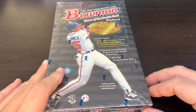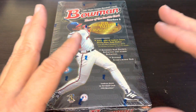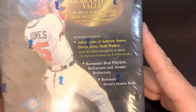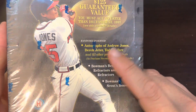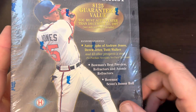I was shocked to see that price. So we're going to be in here looking for that. I do have this set completed, but I was going to keep a sealed box — and then these things keep staring at me. The box advertises autographs of Jones, Jeter, Walker, and 43 other prospects and stars, plus Bowman's Best Preview Refractors, Atomic Refractors, and Scouts on a Roll.